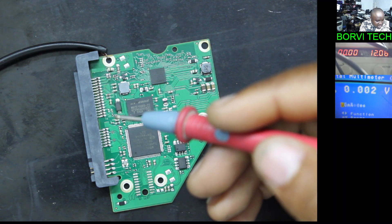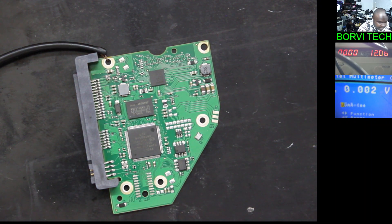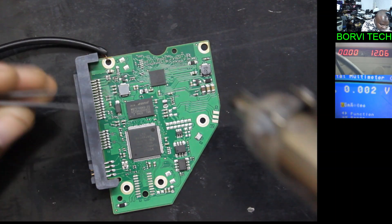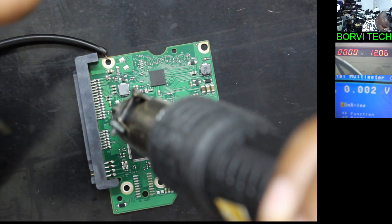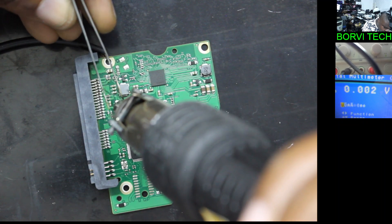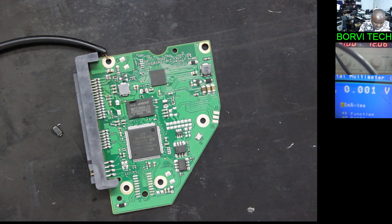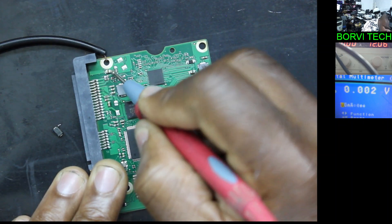This is the power diode on the 12 volts line. What we're going to do is take out that power diode. Then when we take it out, we'll test if there is still a short on this board. Okay, let's take it out quickly. It's out. Let's check again if we still have a short. Did you see that? Now the short is gone.